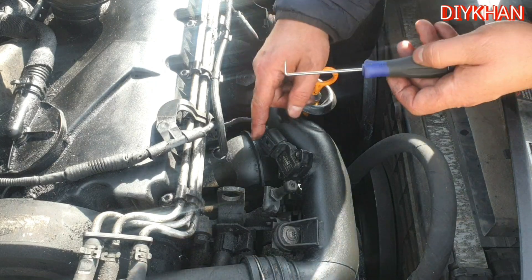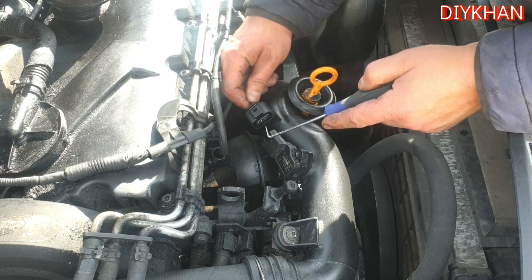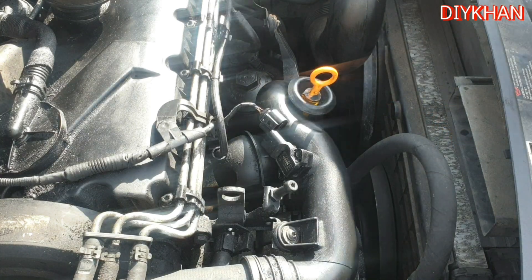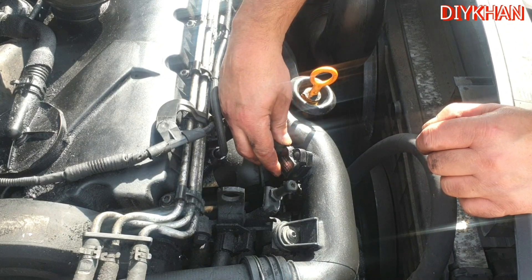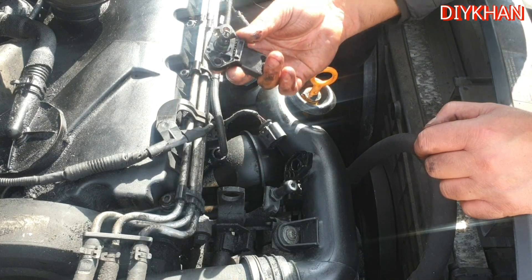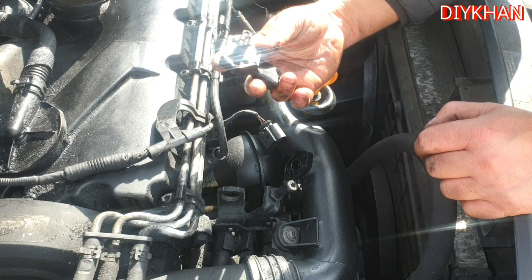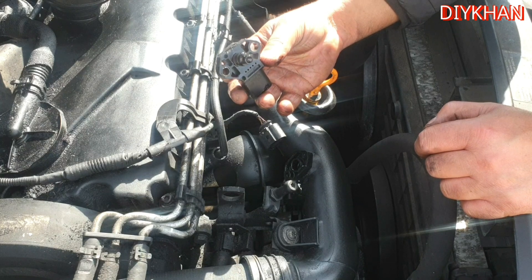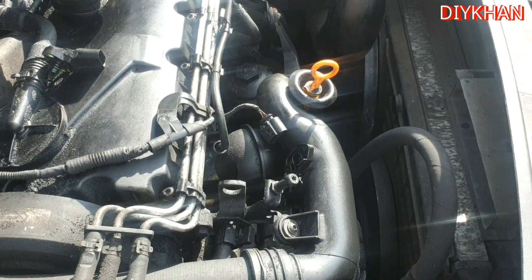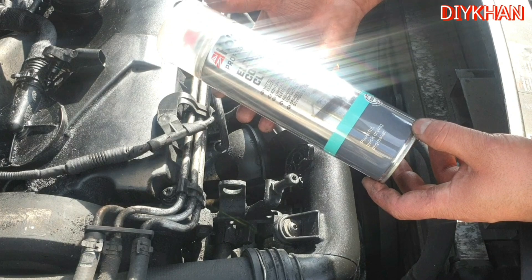Next we're going to use a pick tool to undo the connector — just slide it in and pull the connector off nice and easy, just wiggle it. It looks really dirty.